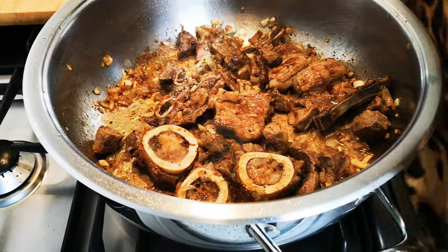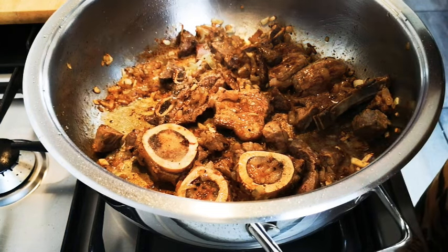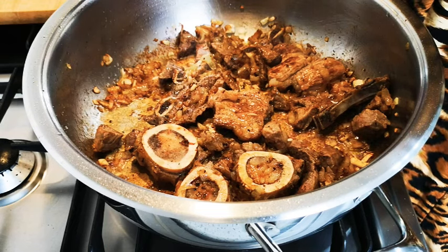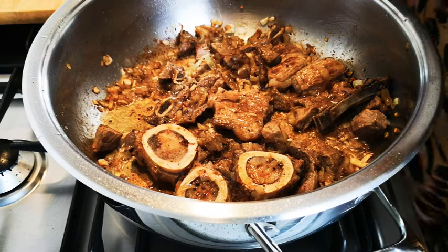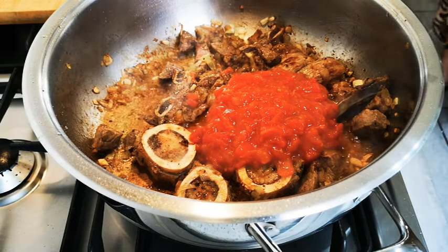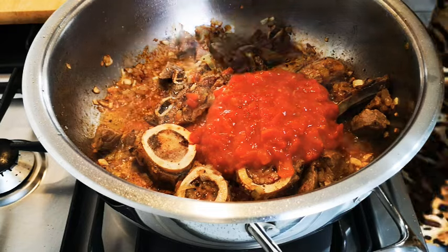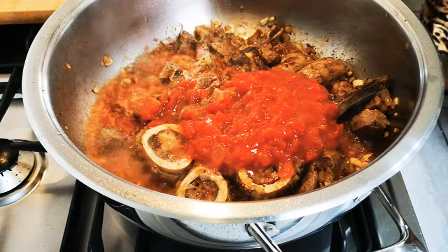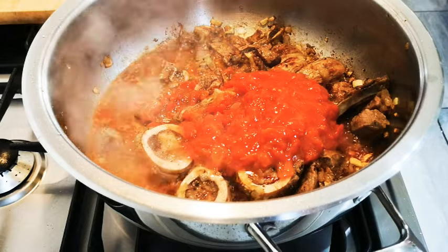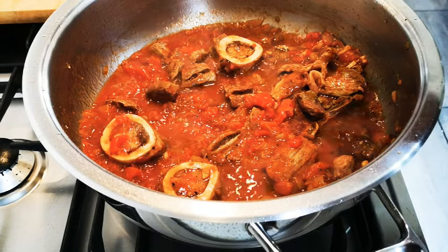The meat's got a nice color. I'm going to add the tomato and onion mix — if you don't have this, just simply add some tomato or tomato paste. I'm just going to let this braise for another 10 minutes and then I'm going to add two cups of hot water and let the meat cook until tender.